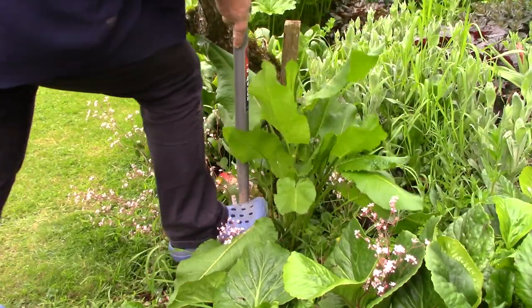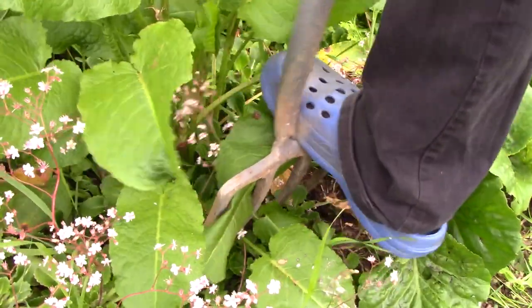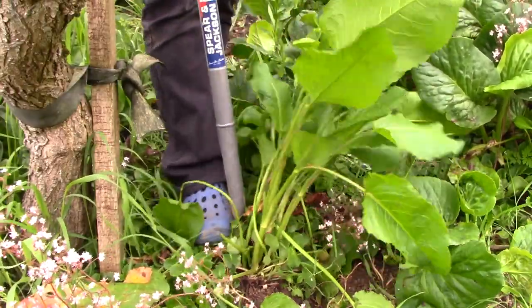Take your time with this job. If you're impatient you'll end up snapping the tap root, and that dock will just be back again the next time you weed this bed. Moist soil after rain makes the job easier.